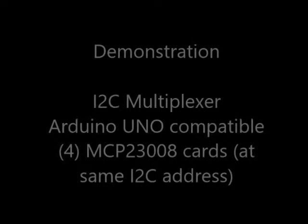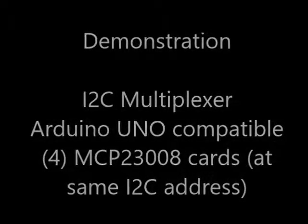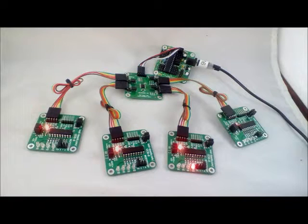The following is a demonstration of the I2C multiplexer connected up to four MCP23008 cards. Each of the I2C cards is connected up to the I2C multiplexer, which is connected up to an Arduino Uno compatible.